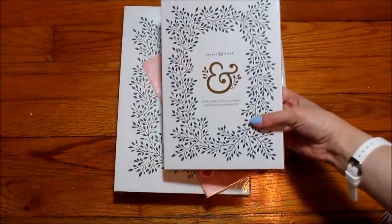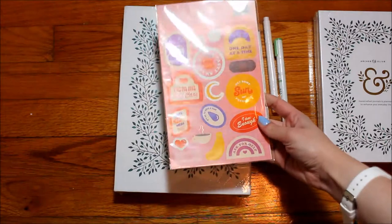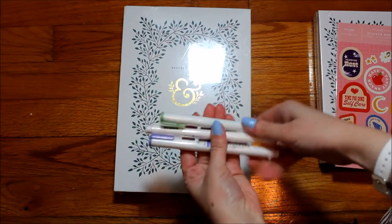This journal was part of the mini bundle, which I'll look at next. I also got stickers in the mini bundle, which I'll zoom in on, and it came with three individual markers that I'll also look at next.